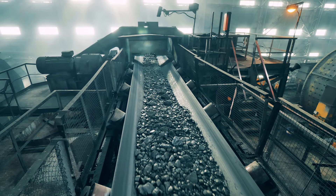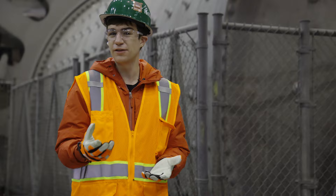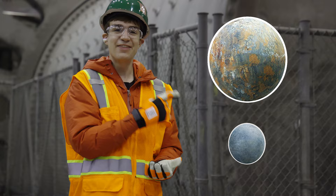Ball mills work similar to ocean waves, where they bring a mixture of the ore and some ball bearings up and then cascade them down, slowly grinding away. While the ball bearings are significantly harder than the ore, they too suffer a bit of a beating. Here is a bearing as it went in, and this is that same bearing after just two weeks — it got turned into pretty much nothing.